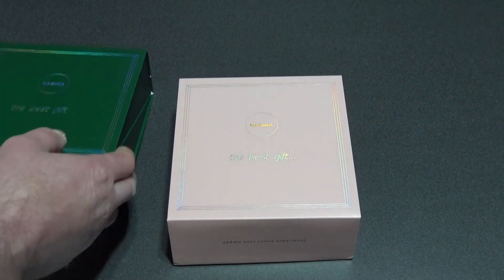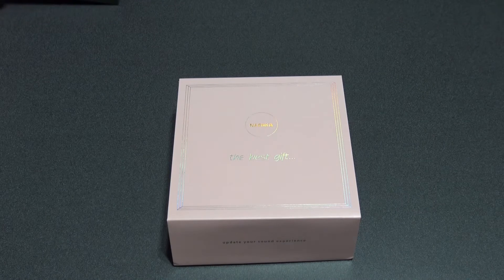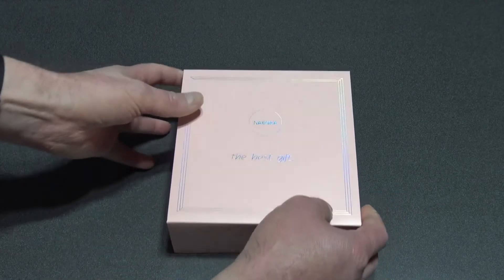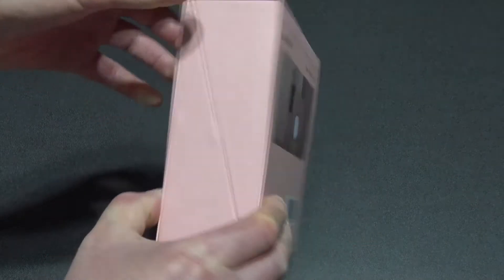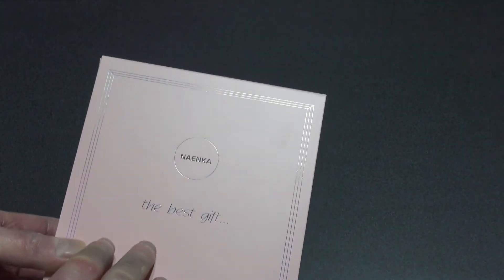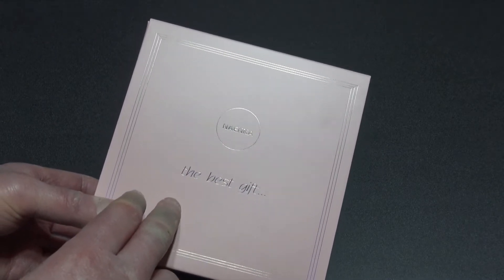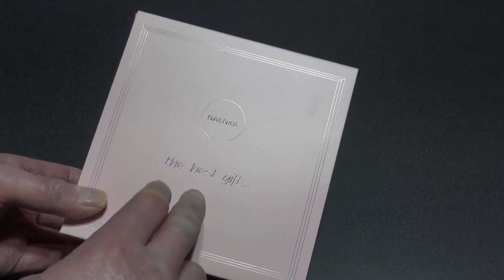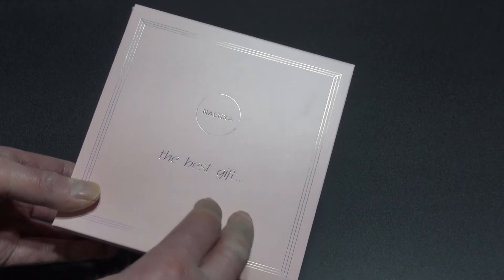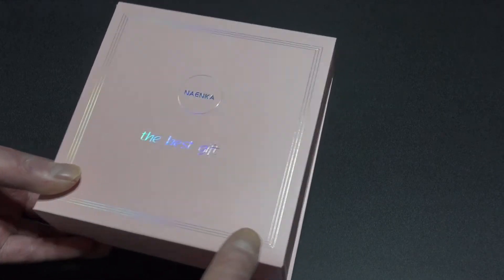Let's open these up one at a time. In the back it's got specs. So this is the Lite. The Lite version has a Qualcomm Bluetooth 5.0. Both sides are the main earphones so you can use either one in one ear or both in both ears if you want. And it's waterproof.